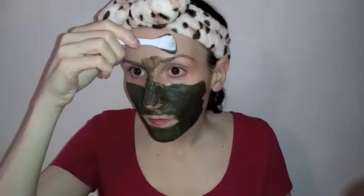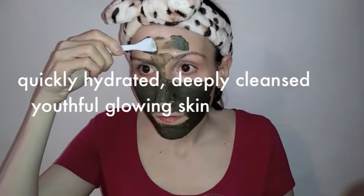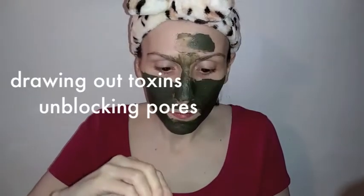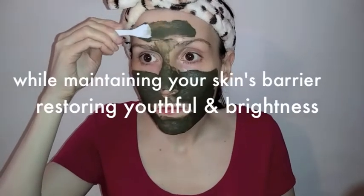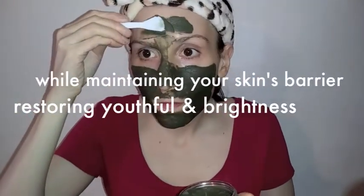The shea butter is a pure natural green vegetable oil that can promote cell regeneration and deeply moisturize skin. When you combine all of this together in this avocado green tea detox mud mask, it gives you skin that is quickly hydrated and deeply cleansed for youthful glowing skin, drawing out toxins and unblocking pores while maintaining your skin's barrier and restoring youthfulness and brightness.